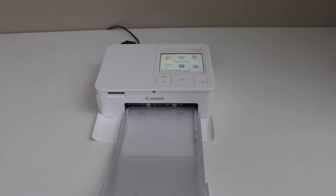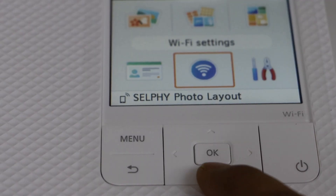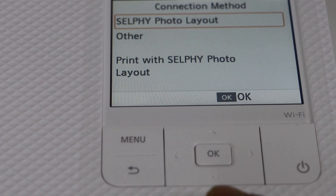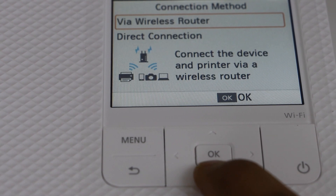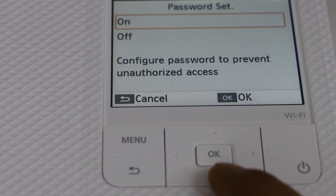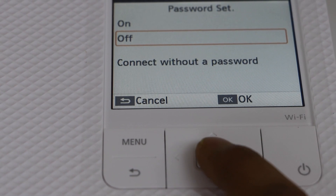If you want to do the wireless setup, go to the printer control panel. Scroll and look for the Wi-Fi settings. Select connection setting, click on other, select direct connection, and press OK. If you want, you can set a password, or you can connect without a password — that's easier.